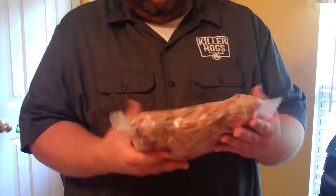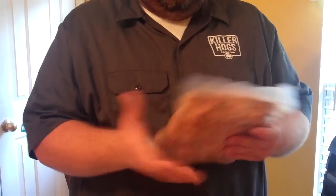As you can see, you can flatten it out — it's ready to go in your freezer, takes up a lot less space, all the air is off of it. And that's how we put up barbecue, Killer Hogs style.